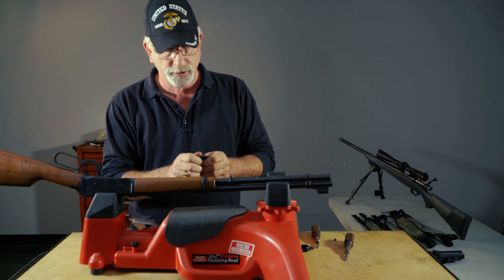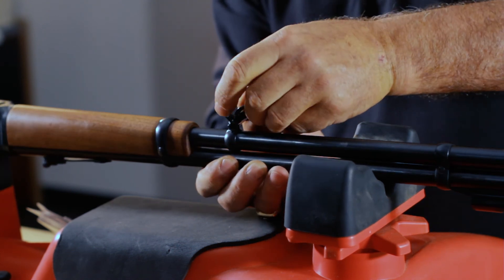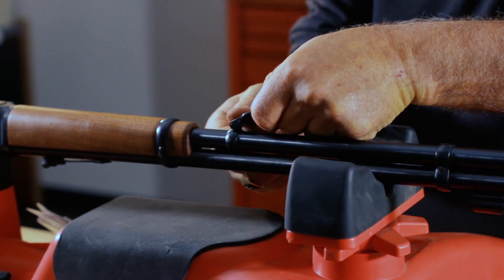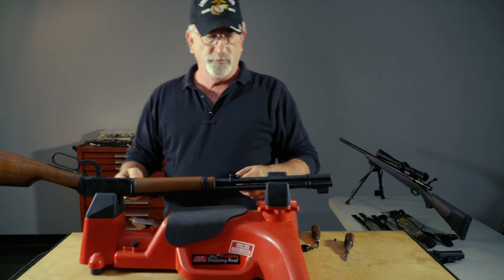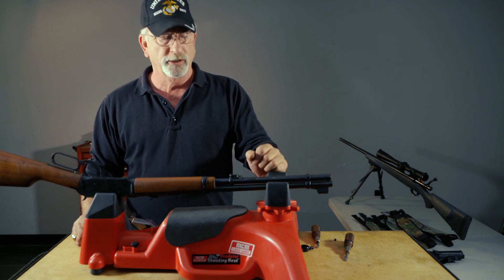Then you use our locking swivels — push the gate, turn it over, slide it through, and reverse the process. Spin the swivel down and you've got a swivel. Not that difficult, just a little time-consuming in disassembling the firearm.